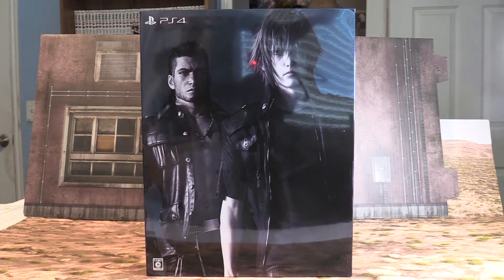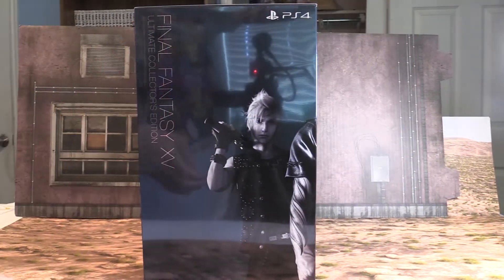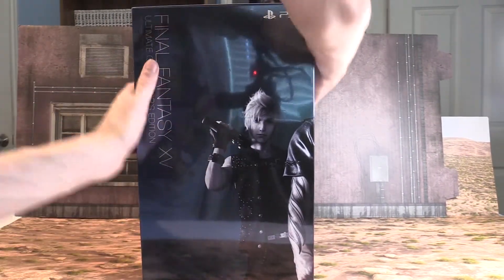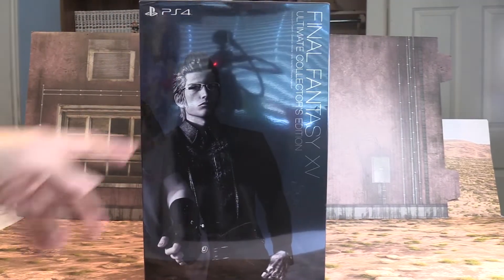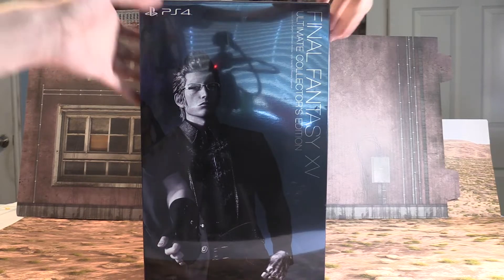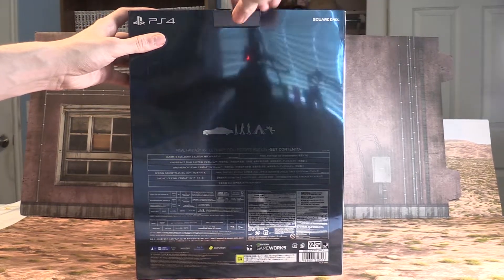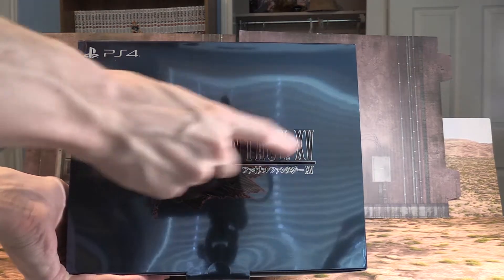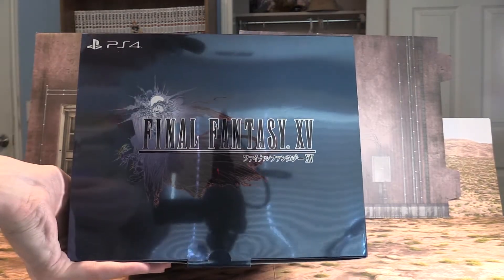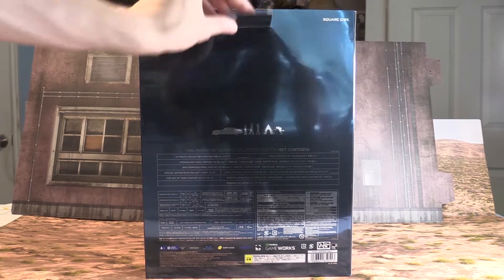So we got Noctis, Gladio, I think I remember his name was Promptus, and then Ignis right there. It says Final Fantasy 15 right there, that's awesome. I'm gonna open this up.